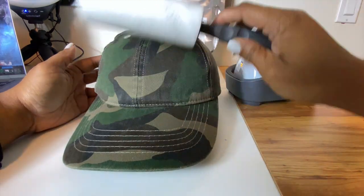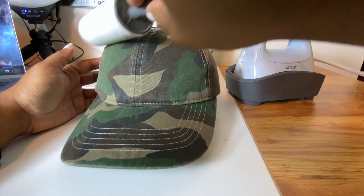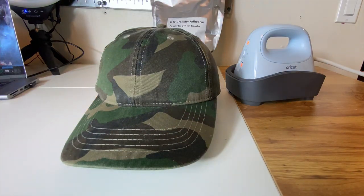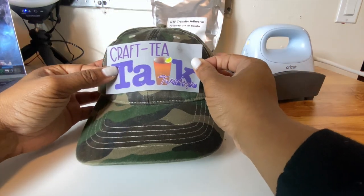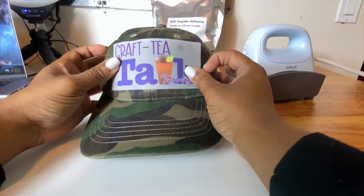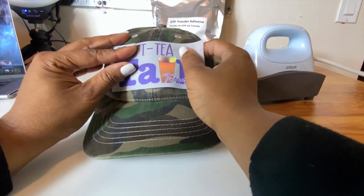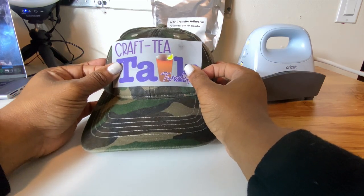I think I'm still going to do 15 seconds because I am applying the pressure manually. With my heat press on flat surfaces it applies the pressure for me, so I am just going to get ready to tape this on. I will be using the Cricut heat tape — the strong grip heat tape.